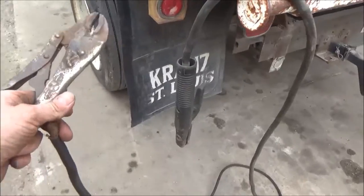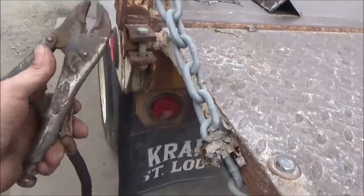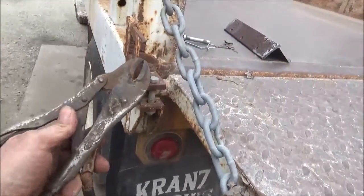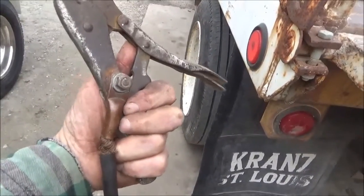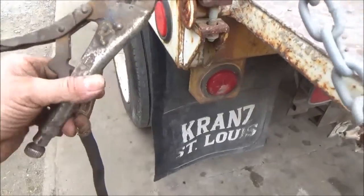I'm going to stick weld this today. Those of you that have seen my welding videos before know I like to use a vise grip because I'm always working on dirty metal. My stick welder has a vise grip cable attached to it. I've got a bolt welded onto the vise grip and the cable bolted right on there.